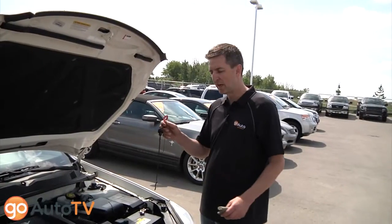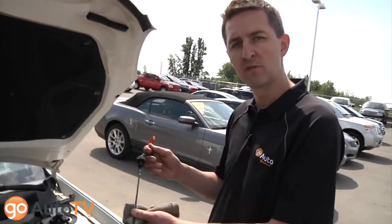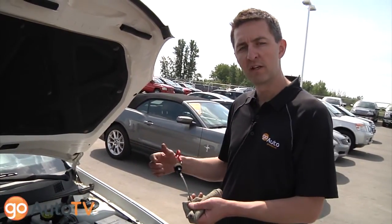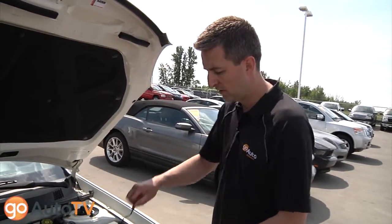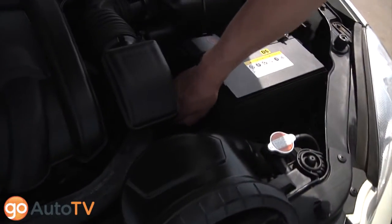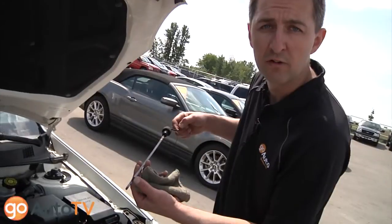For checking your automatic transmission fluids on a car that provides you with a dipstick, you'll want to have your vehicle hot, running, in neutral with your park brake set. Then you can clean your dipstick, reinstall it, and then check it for the correct level.